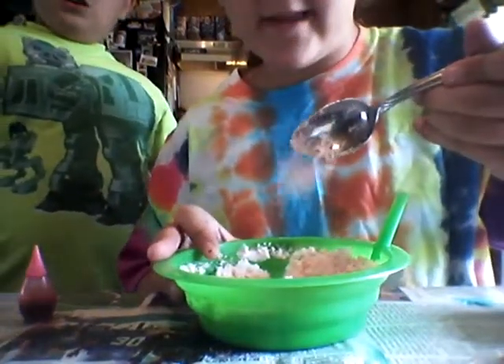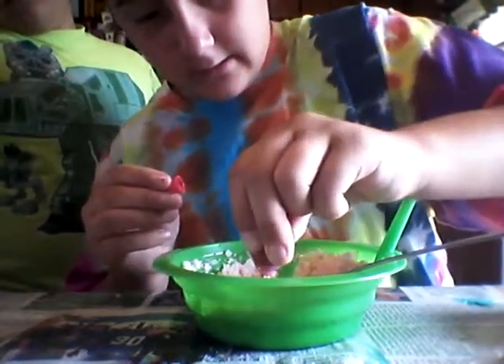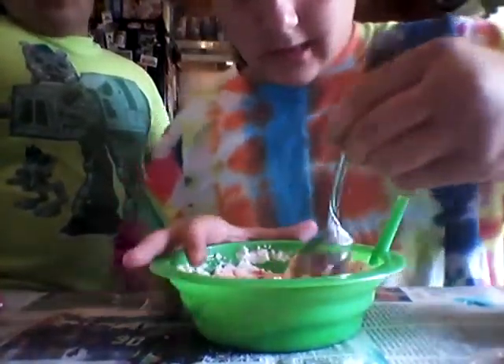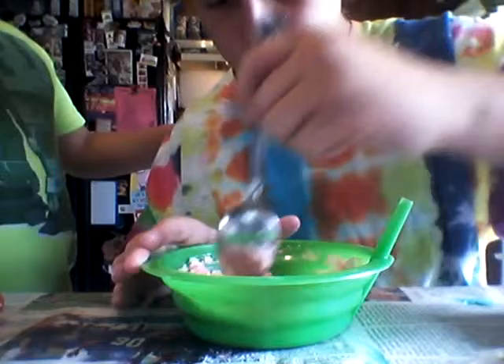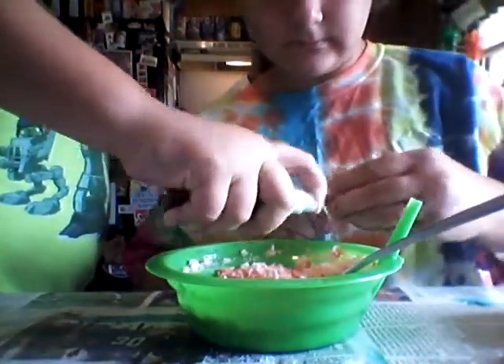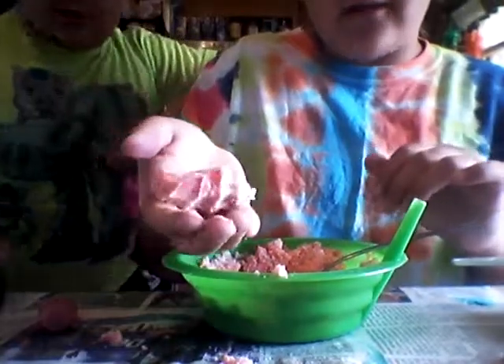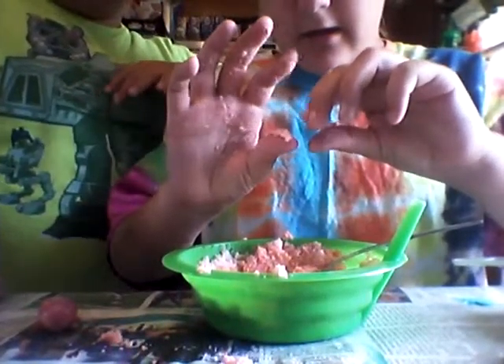If you want to make it really strong, just add some drops regularly. Add a lot — add all colors, but the color you want most, put the most drops in. So this is a pinkish-red. The consistency you want is like — you pick it up, put it in your hand, and you want to be able to squeeze it so it holds thick together. That's a good consistency.